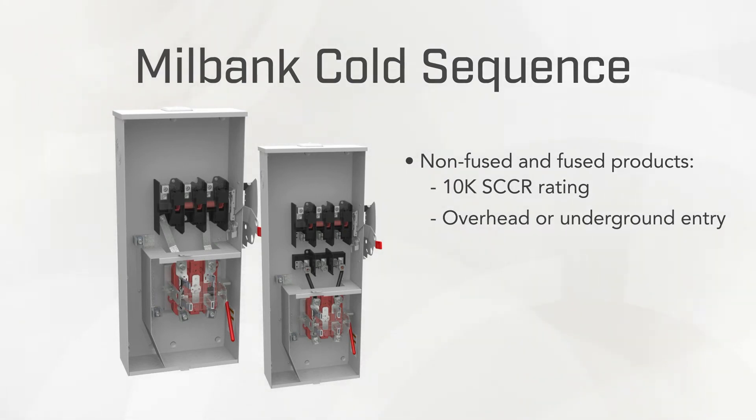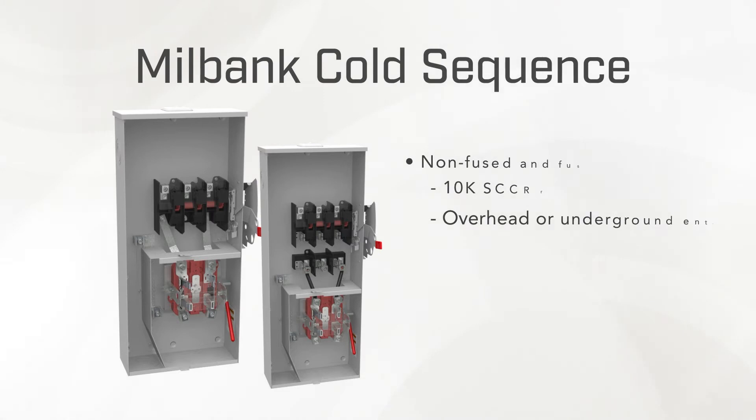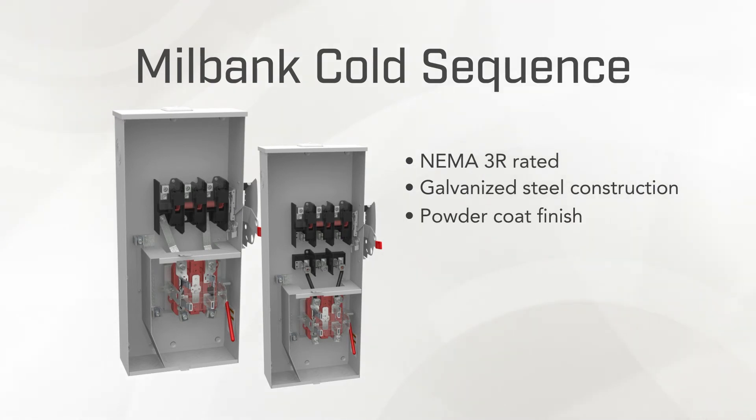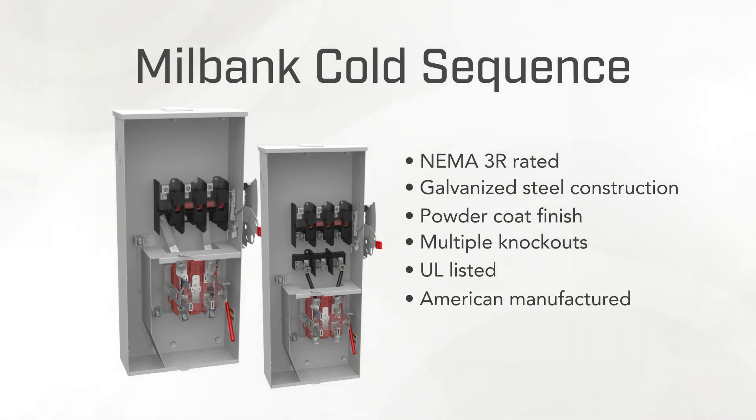Products can be installed for either overhead or underground entry applications. As with most Milbank products, our cold sequence combo units are NEMA 3R rated with enclosures built from galvanized steel with a durable powder coat finish, and come from the factory with multiple concentric knockouts for load side conduits. They are UL listed and manufactured in the United States.